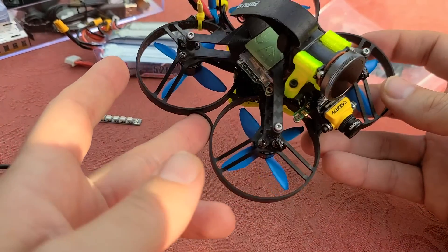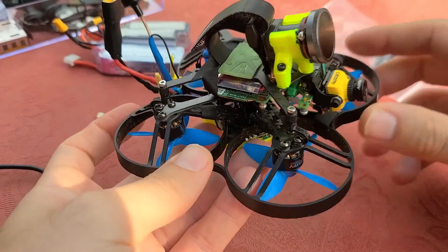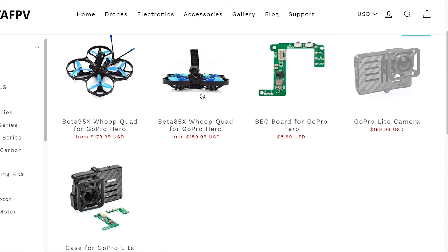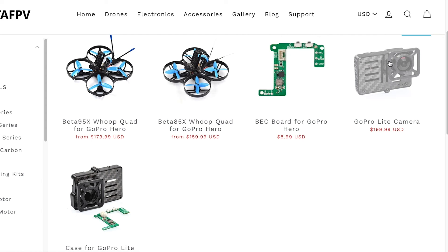All in all, I definitely think it's worth the time if this is something you're interested in. Getting into the parts: as of right now, Beta FPV just released their own ready-to-fly or nearly ready-to-fly versions of this. They have a 95X, which is a two-and-a-half-inch prop, and then the 85X, the two-inch prop version, pre-built. You can also buy the stripped-down GoPro with components — the board that has the buttons and the LED.